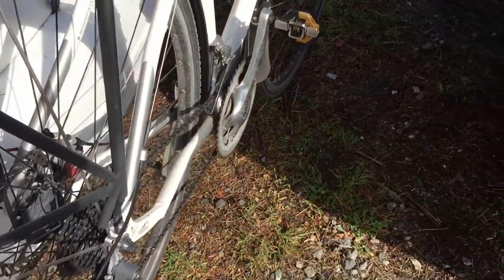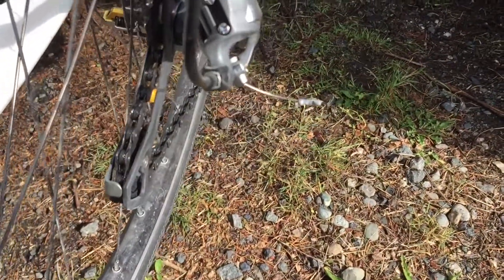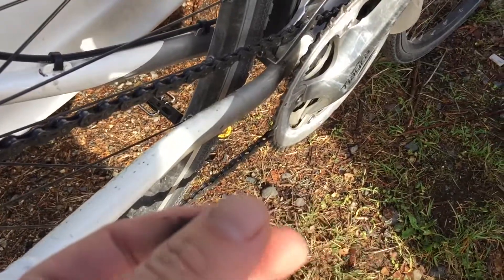That was just since the last dose of WD-40 Chain Lube. It's black as heck, but not quite as grimy as last time. Obviously letting the lube set a little longer last week helped. So I guess we're doing that again this week.